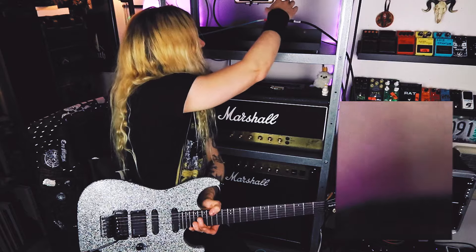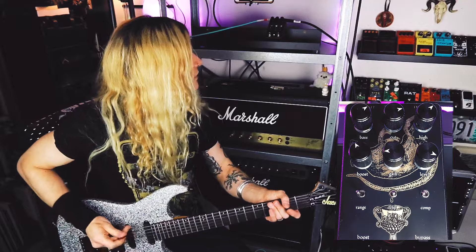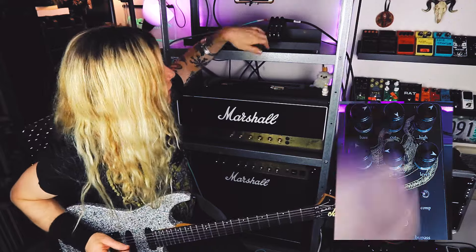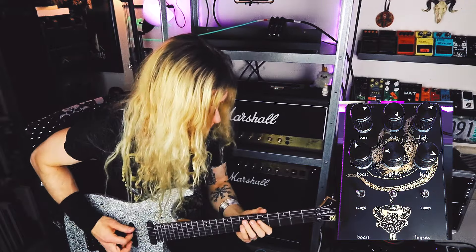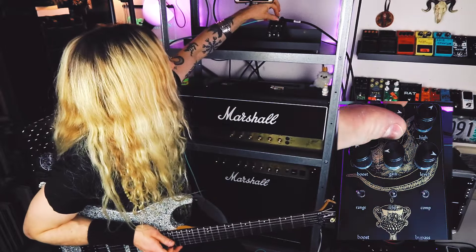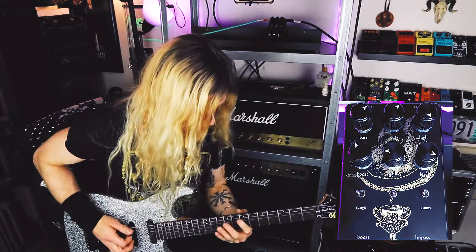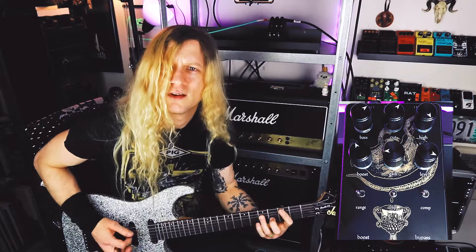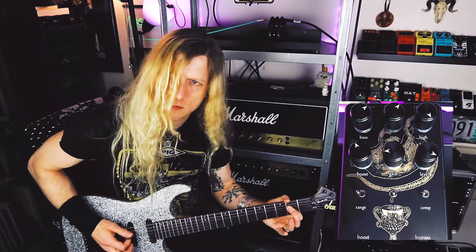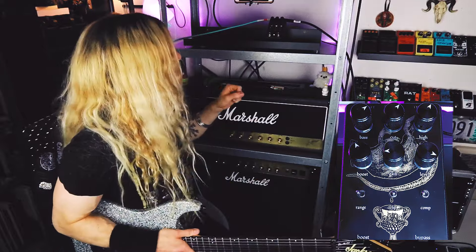I've got the bass up — let's turn it down and turn the highs up. The cut — you can kind of hear what this thing is doing. It's removing a lot of bass and increasing a lot of mids, a very powerful control. The high — very powerful control as well, gets nice and thinned out.